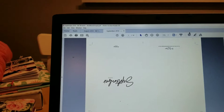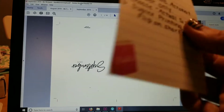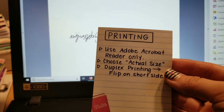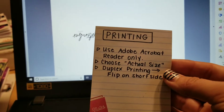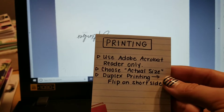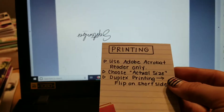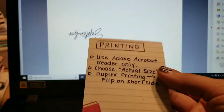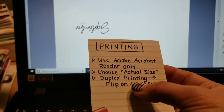I have Adobe Acrobat open. Here's my little cheat sheet. Use Adobe Acrobat Reader only — it's free, I'll put the link down below. I design my layouts in an Adobe program. A lot of times even when I have printables from elsewhere, things won't print right, but for some reason Adobe Acrobat always works better. And then choose actual size.